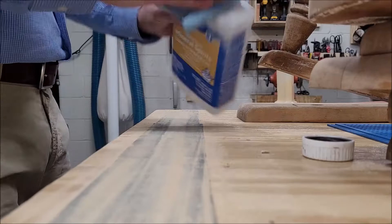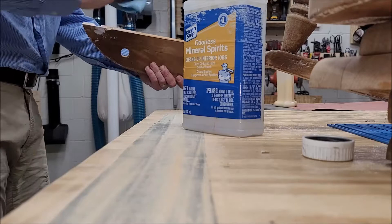After I got finished sanding I took some mineral spirits just to get rid of any remaining residue and oils, so that way the glue would stick much better.